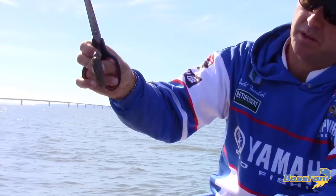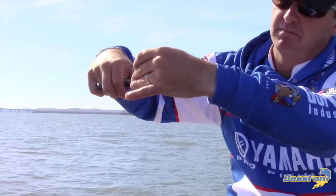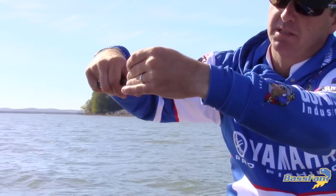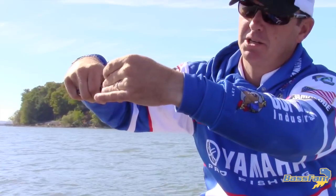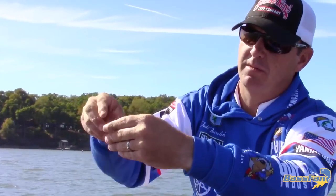I like to come down below the bend of the hook and cut it down, say probably a quarter of an inch past the bend, and I just cut it straight across. You can get fancy with it if you want — cut it at an angle or whatever.